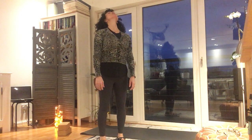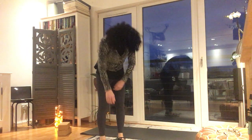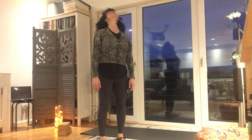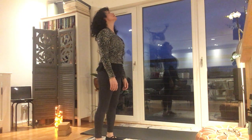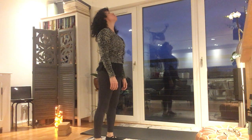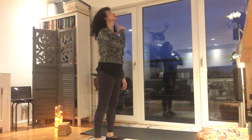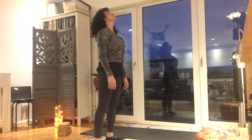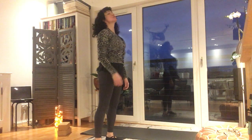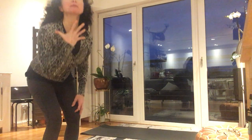One more time — breathe in, breathe out, and lift the chin up. Good — up, up, up, up. You're going to pull the chin, pull the chin, pull the chin all the way up — so you're feeling that neck stretch. Check your breath. You're really lifting and waking up the facial muscles now.